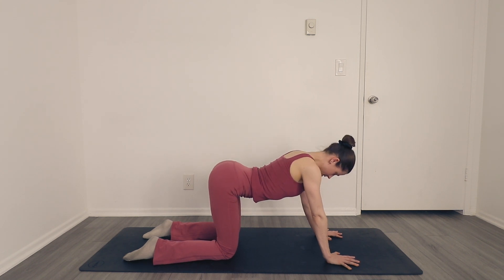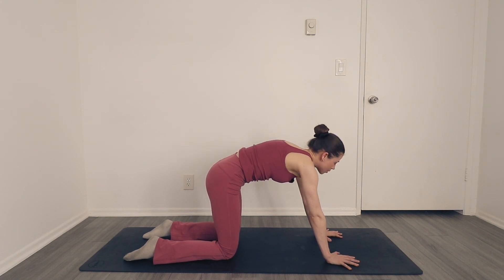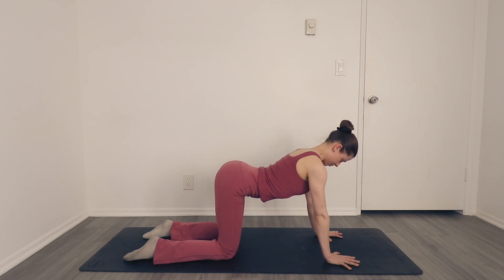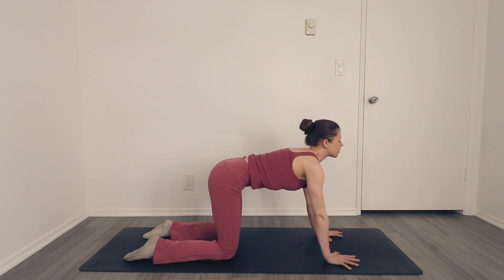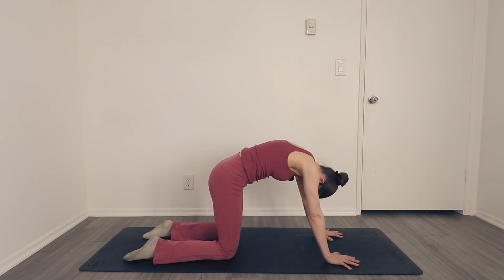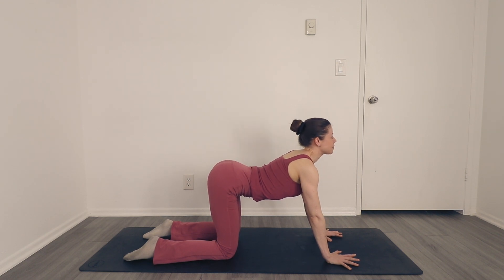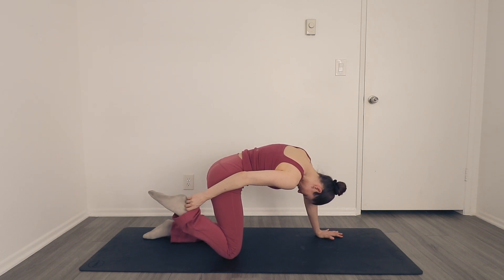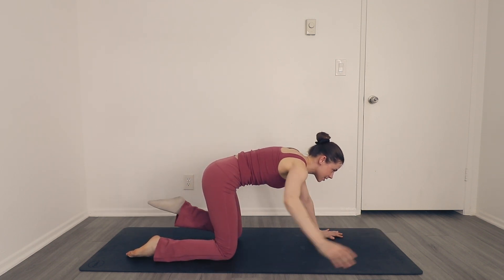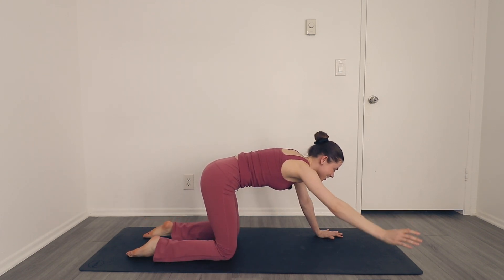Inhale, arch. Exhale, round. Keep flowing through cat-cow. Just realized I left my socks on, so you keep going in cat-cow, finding your own rhythm here — I'm going to pop them off because we are going to be doing down dog, and I always struggle to do down dog with socks on.